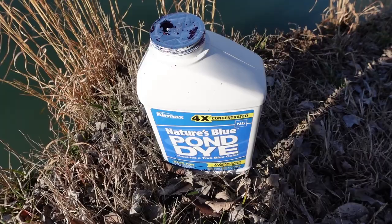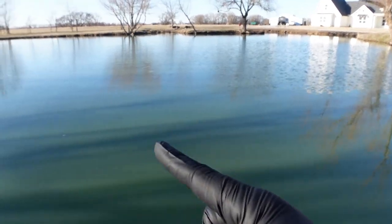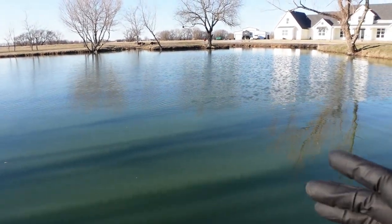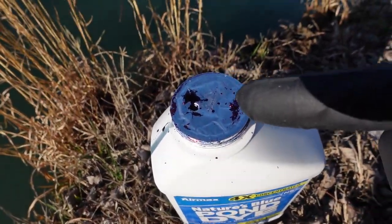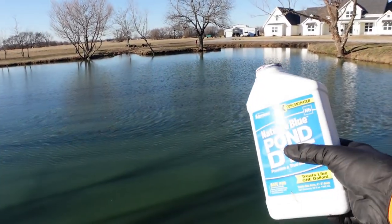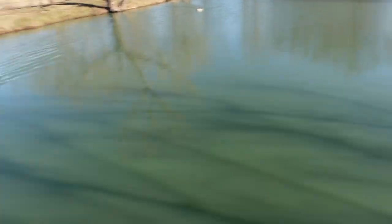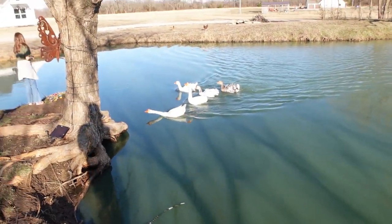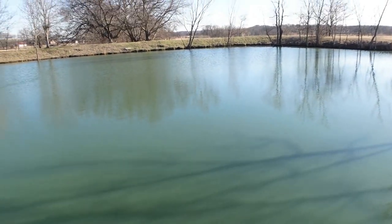Now we're going to move over to the dye. No matter how I do this, it gets on me every time. We've done it in cups, thrown the whole cup out there, even gone out on the kayak and dribbled it in thinking that was the best plan ever — still got it on me. I've got gloves on but I'll still somehow get it on me. What I do now is just poke a little hole in the top and then find where the wind's blowing. It's blowing at us right here, so I'm going to go to the opposite side of the pond so when I dose it the wind will blow it and distribute it this way.